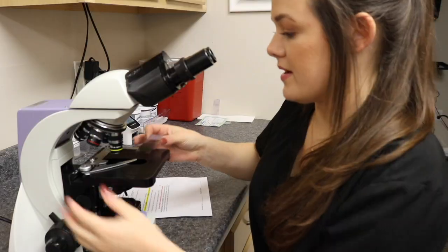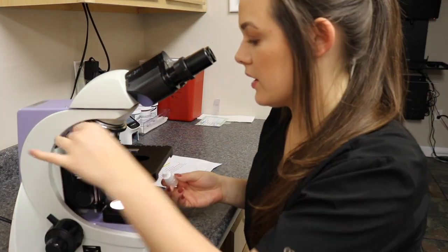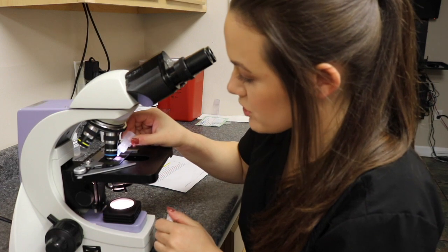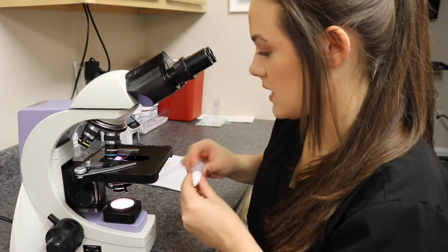Once my smear has dried I'm going to look at it underneath the microscope. When looking at a blood smear you are going to examine it under oil immersion. I'm going to place a drop of oil on my slide.